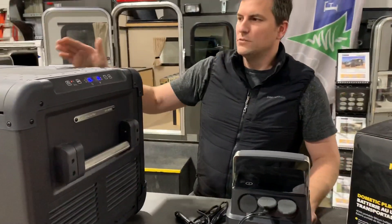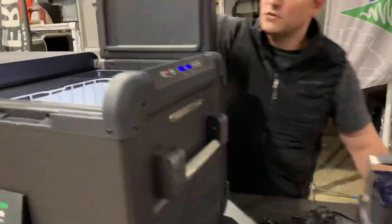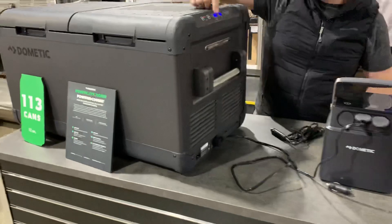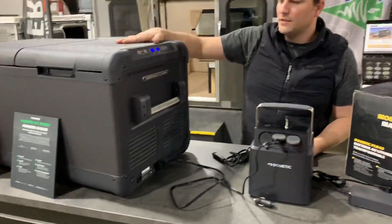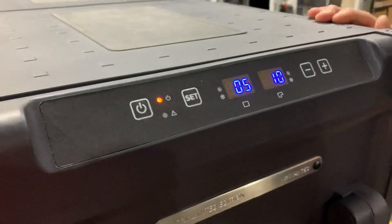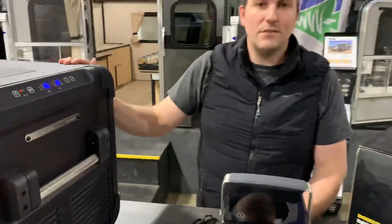This is a dual zone fridge, so it has two temperature control zones. We've got the compressor side here, and then we have the larger partition side there. We've got these set down to a nice chill level — one set to five, one set to ten. You can get these all the way down to negative eight, which is great.